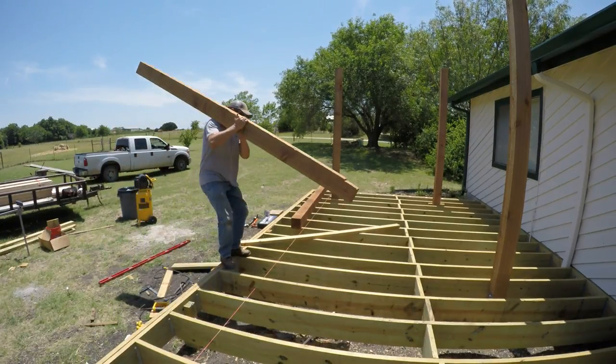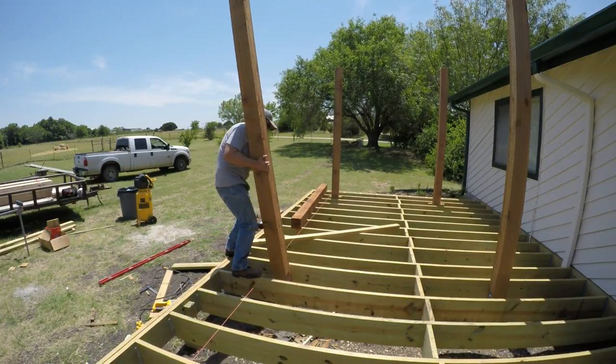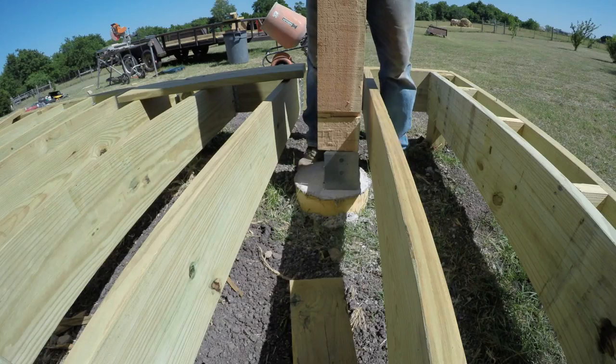Simpson makes a post base that is designed for a true 6x6 post, but I bought the wrong ones — this one is an extra 5 and a half inches wide — so that's why you see the notch cut in the post bottom.